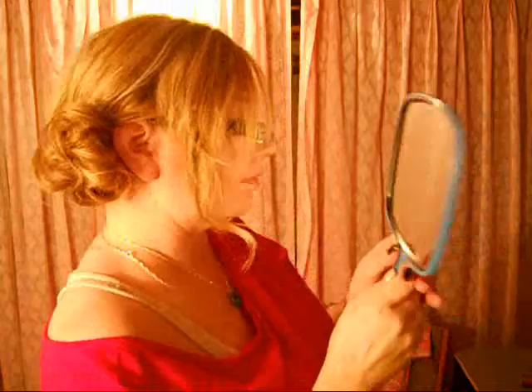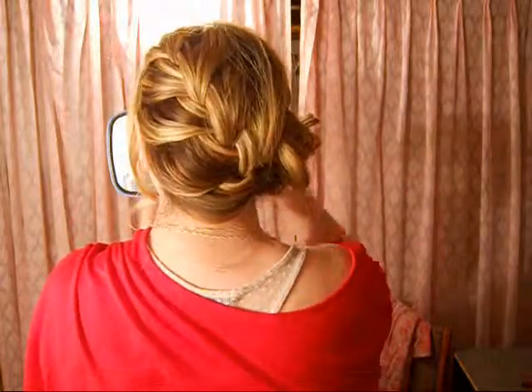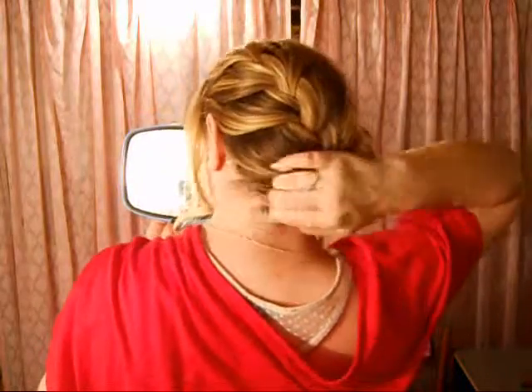Some bobby pins are poking in my head. Just do a little section that's hanging down and stretch it out. I'm just going to grab my mirror and take a look. I'm just going to bobby pin that section.